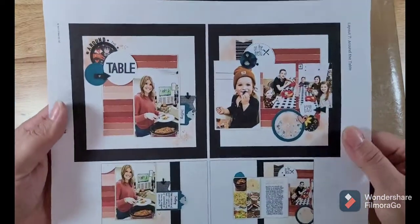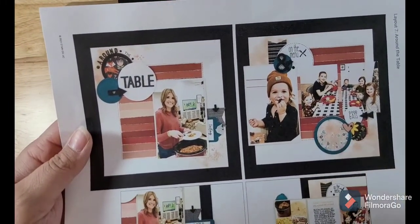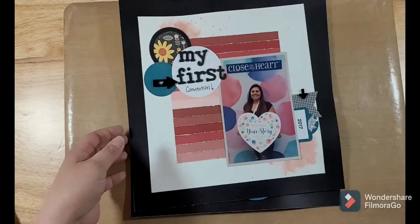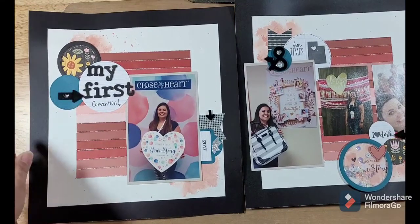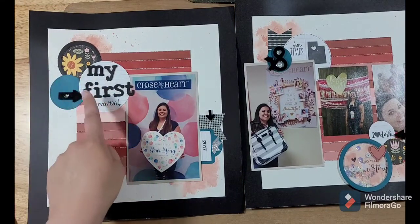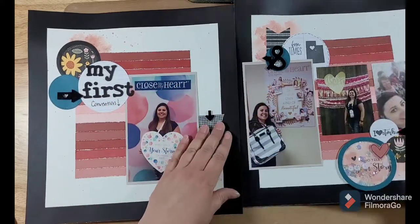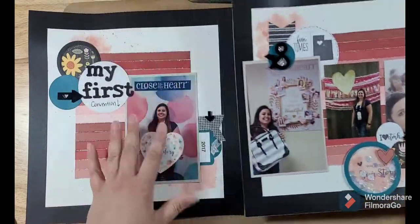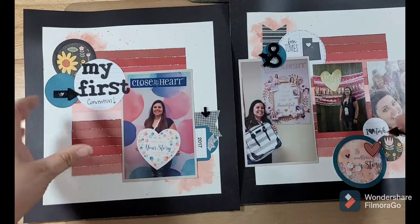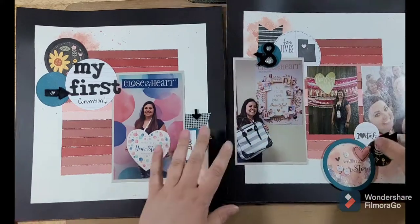The next one is titled 'Around the Table — On the Menu, Good Eats' with a little shaker element. Here's what I did: I used pictures from my very first Close to My Heart convention, which was here in Salt Lake City. 'My First Convention' is my title. I have the same photo layout and I did the shaker like they did and incorporated the watercolor technique — all those fun things are still in my page. I simply changed the title and a little bit of the stamping.